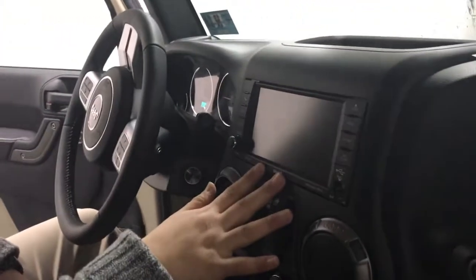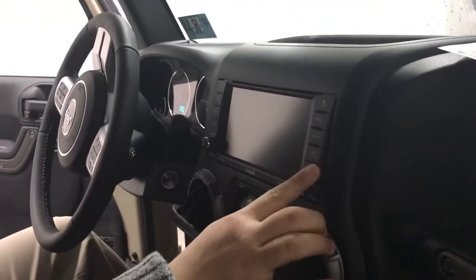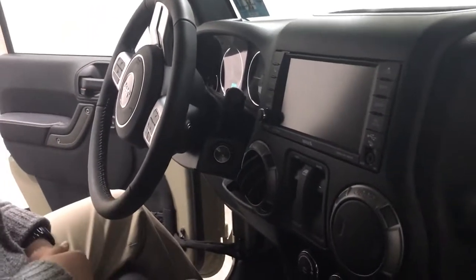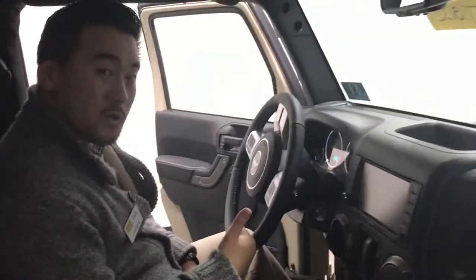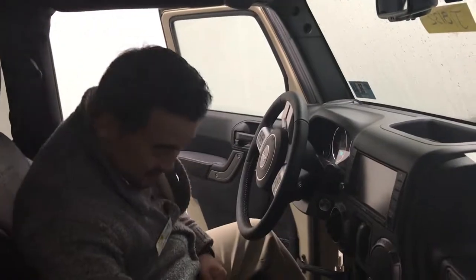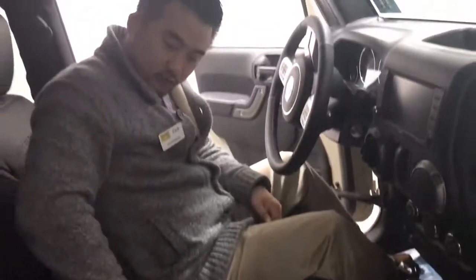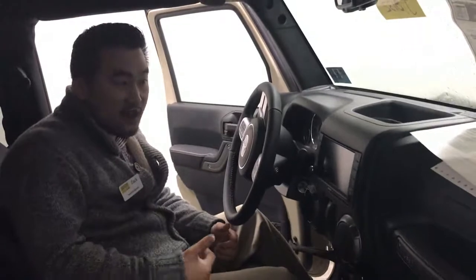This vehicle also has your touch screen, your USB port, and Bluetooth capabilities, so you can actually use this Jeep for phone calls as well as stream your music — nothing like going and jamming on the off roads. This vehicle also has chargers here as well as a 12-volt charger just like your wall. You can open up one and two and there are more chargers in this case, and you can actually run your cords out the side so you can use your mobile devices without worrying about your cord.